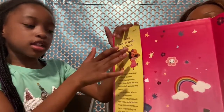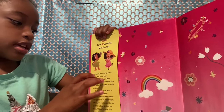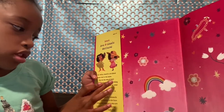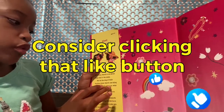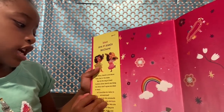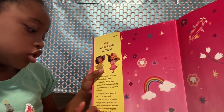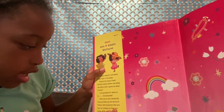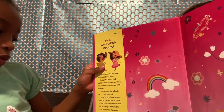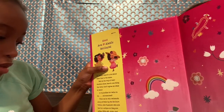Meet Ava and Alexis McClure. As twins, there are a lot about them that is the same. But one day at the fashion show, there's one thing the twins don't agree on — what to wear. It is possible for twins to be mismatched. Find out in this twin-tastic story written by the McClure Twins. Those fashionistas remind us to stay together and make it fashion!